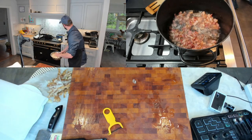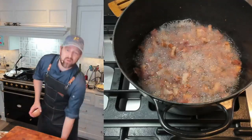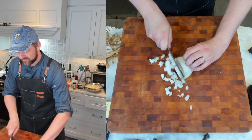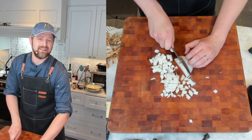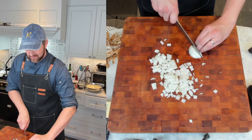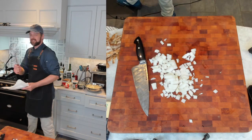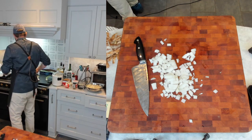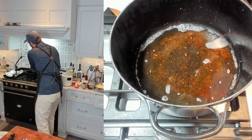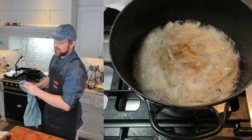Potatoes are done and the bacon is just about finishing. I'm going to cut up the onion. You want one onion — if you have a very large one, just use half. Remember, everything here is going to get pureed, so you can leave it a little chunky. You could also use a leek here if you'd like. Bacon is done — I'm using a spider to get it out and set it aside.